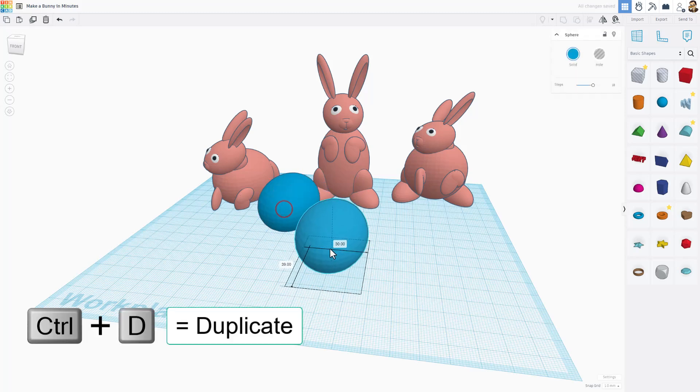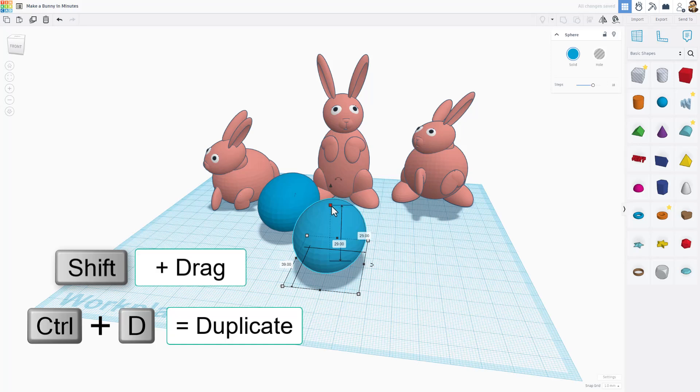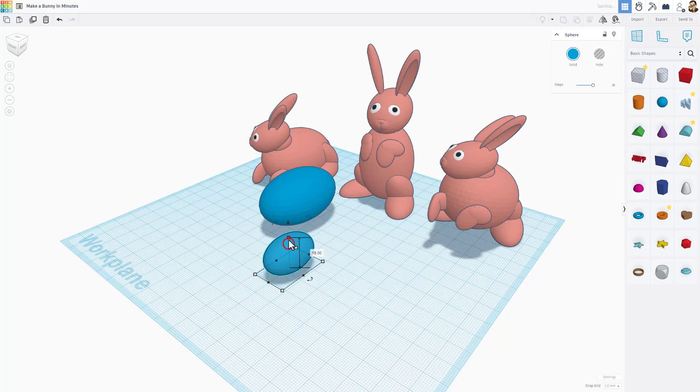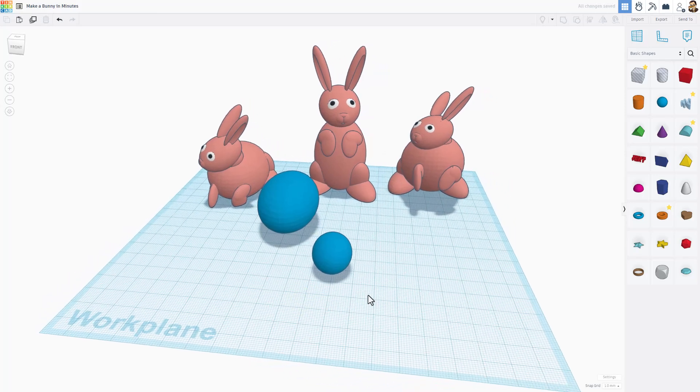Do Ctrl+D and shift-squeeze to make it quite a bit smaller — that will be the bunny's head. Once again you can adjust, tweak, and get it to the exact sizes you think look cool for your bunny's head.